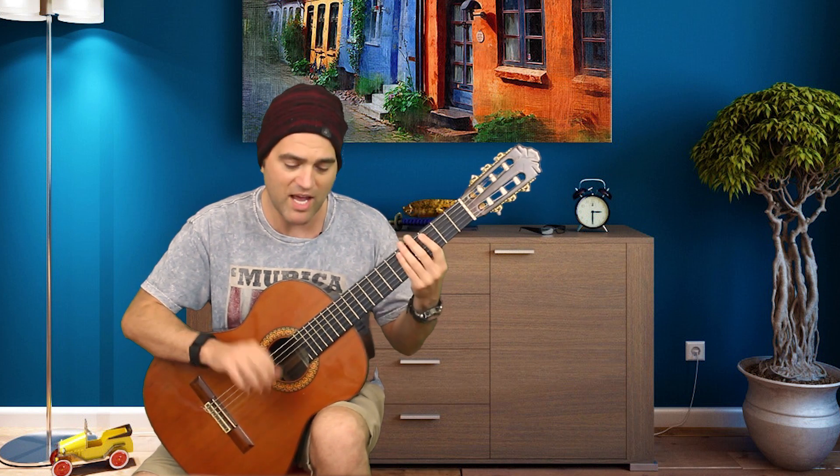Tip number five: play with muted strings. That way you can hear the evenness or unevenness of your notes.